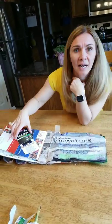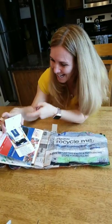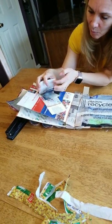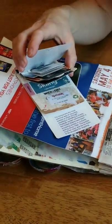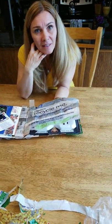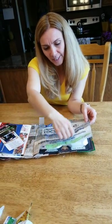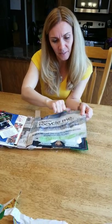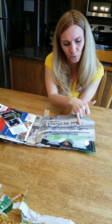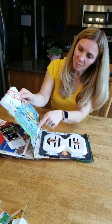Right here I have tags from clothing — some soccer socks and different clothing tags from things I had bought within that two-week period. This page is actually made out of plastic bags, like Wegmans bags, although Wegmans doesn't give bags anymore. I actually ironed the bags together to make a solid surface, and I made sure it showed the words 'please recycle me' and 'please return bag to participating stores.' And there's the big recycle symbol.